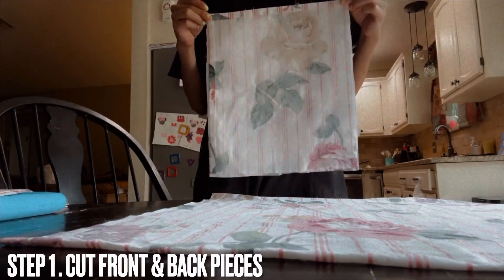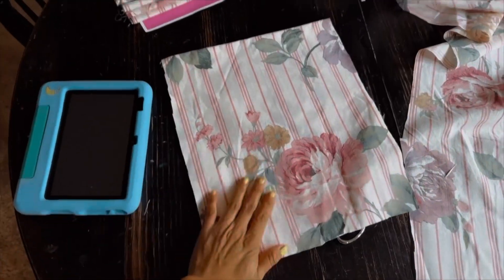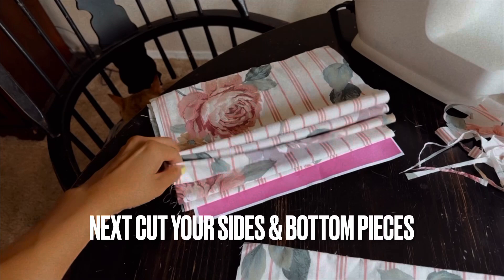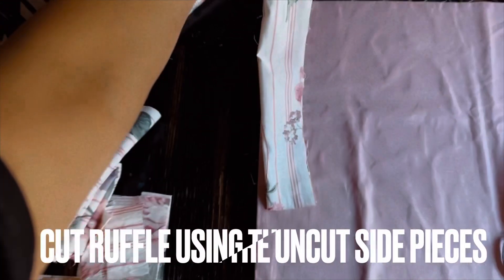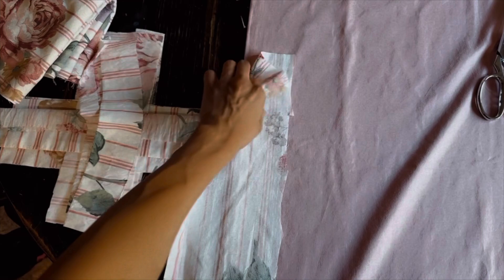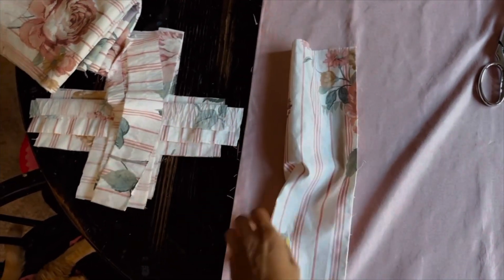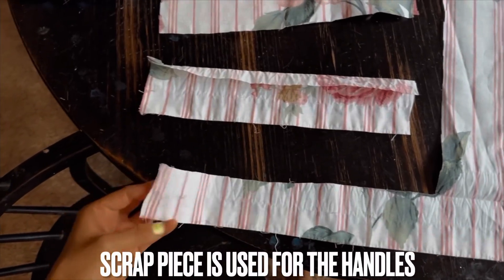Now that we know what we need, let's go ahead and start cutting our pieces. For the ruffles, I'm using the uncut side pieces, which I'm splitting in half. Since it was the perfect width and length, I went ahead and used that to measure out my ruffle, and then I used that ruffle piece that I cut to cut the rest out.